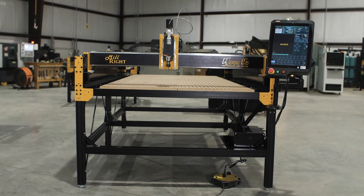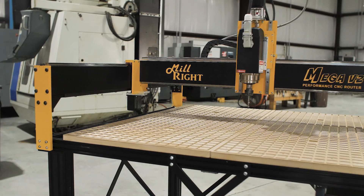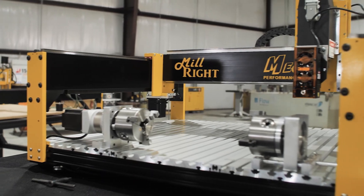The Mega V2 is the newest evolution of our line of CNC machines. We've come a long way. The Mega V has always been the most popular line of machines for us, and the Mega V2 takes it to the next level with a lot of improvements.